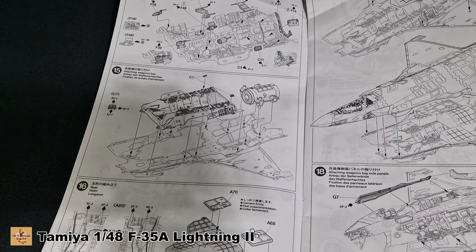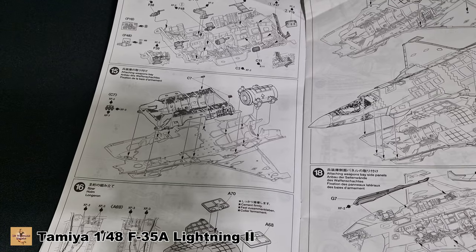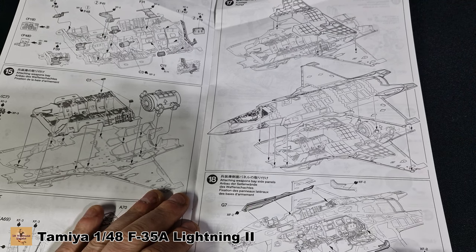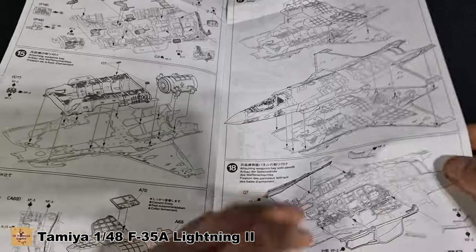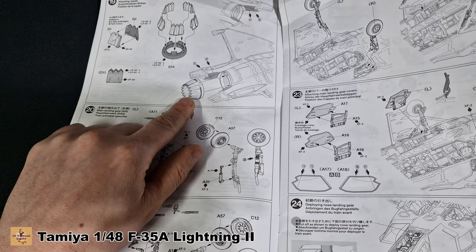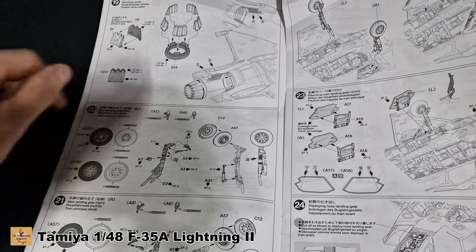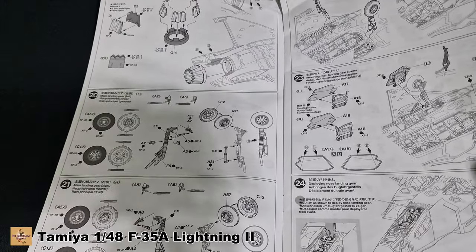This is a giant wing spar support that clamps everything together. Once that's painted you can drop it in, sandwiching the two halves together, and then you've got the doors in the closed position or open at the bottom. Your jet nozzle comes in different sections which is a nice fit. I've seen how they go together and it looks superb — I don't need to upgrade that at all. Everything the kit's molded is that good.